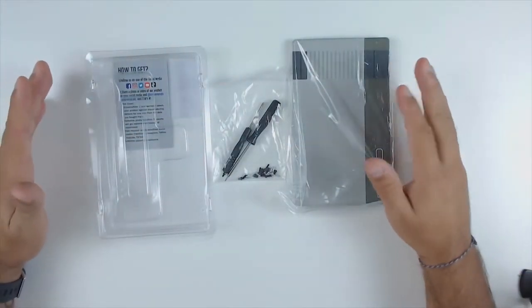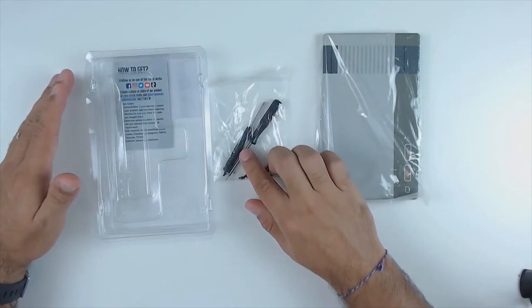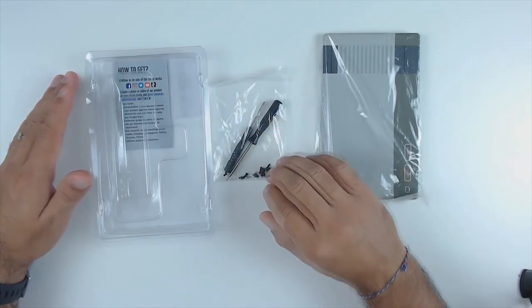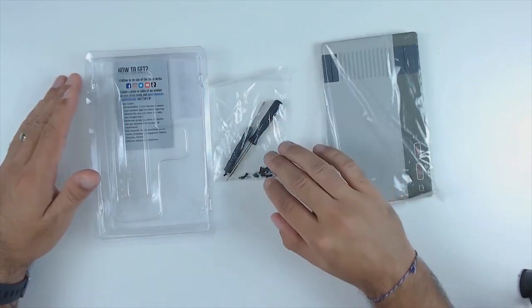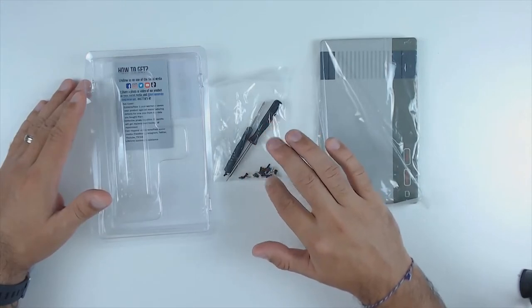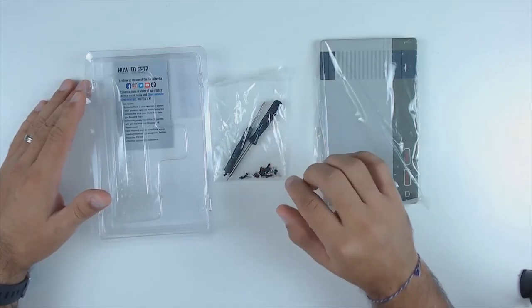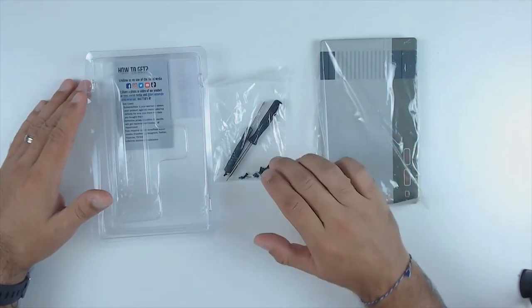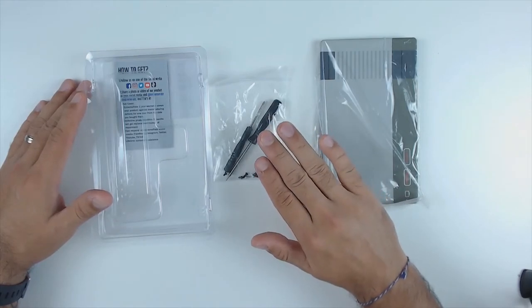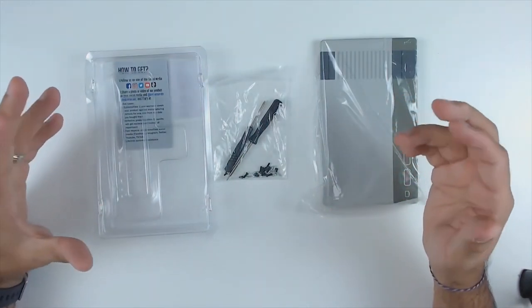When you open the kit up, you have the faceplate, a pair of screwdrivers — both a tri-wing screwdriver and a regular Phillips head — so they provide everything you need to take apart your Switch dock. They also include a series of replacement screws. When I did the controller shell swap I used all the screws from the replacement pack, but for the Nintendo Switch dock I'll be using all the original screws and my personal screwdriver, though the included screwdrivers really do the job perfectly.